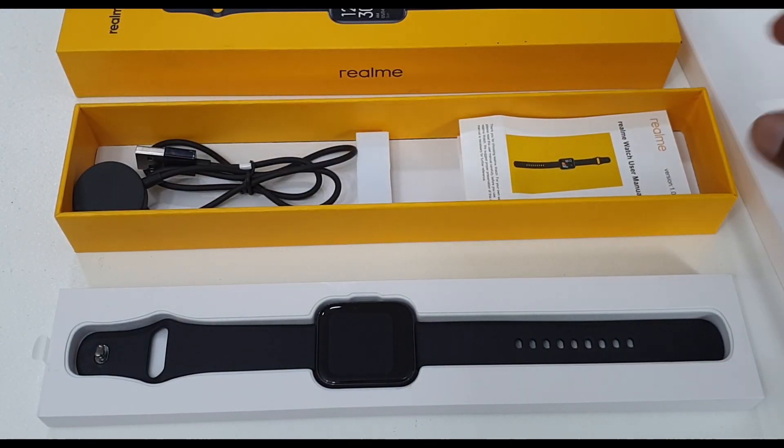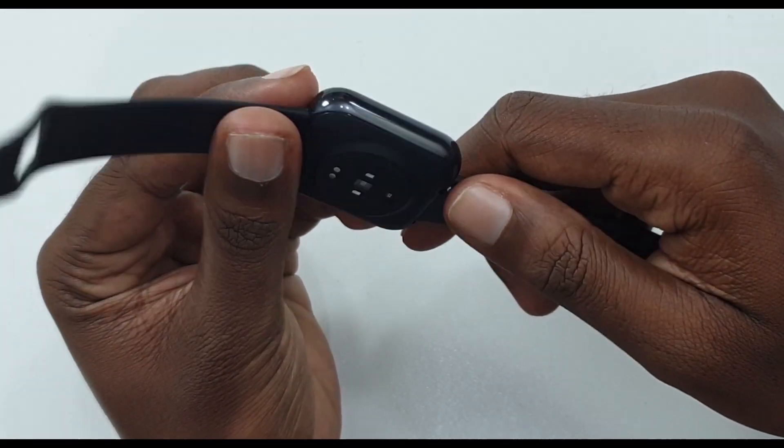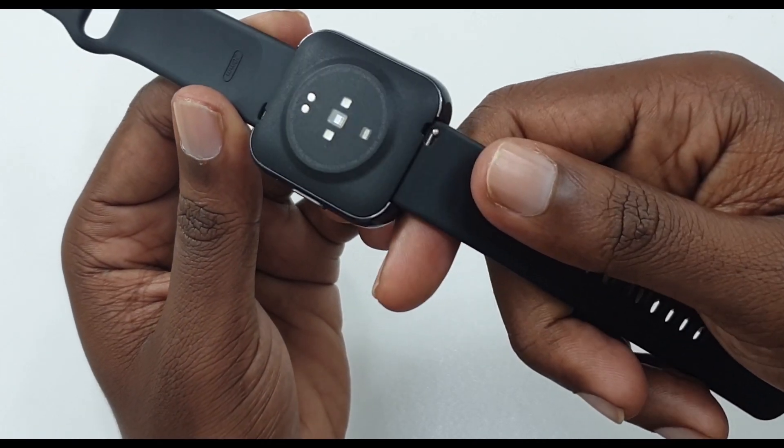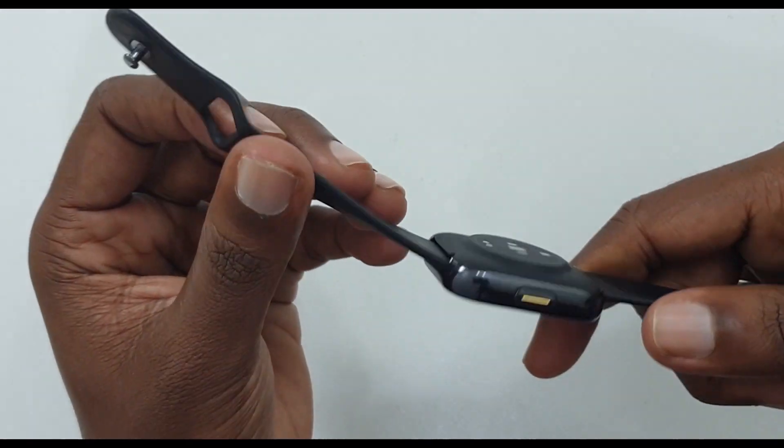This is a wireless charger. Now let's check the design and build quality. This is a 1.4 inch LCD display. It's not all plastic, but it's okay. It has a weight of 30 grams, so it is very lightweight.